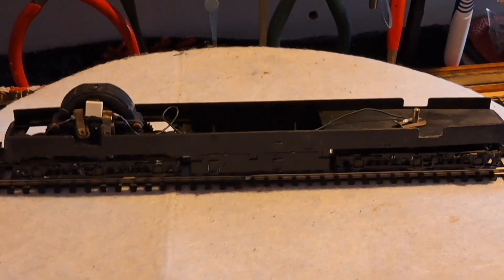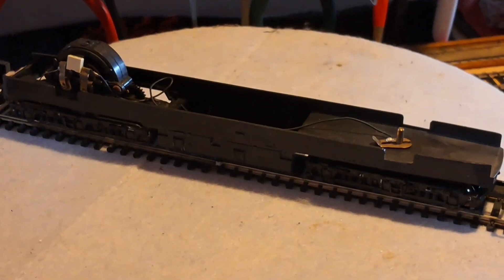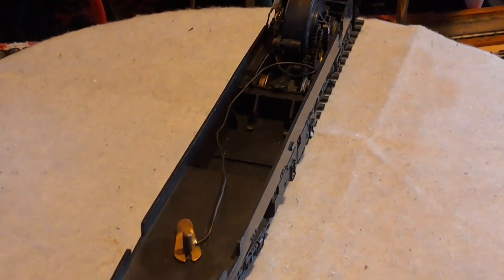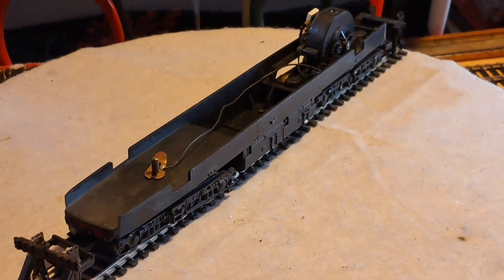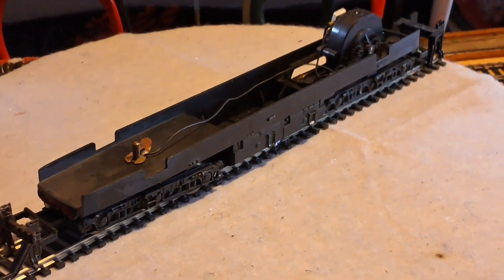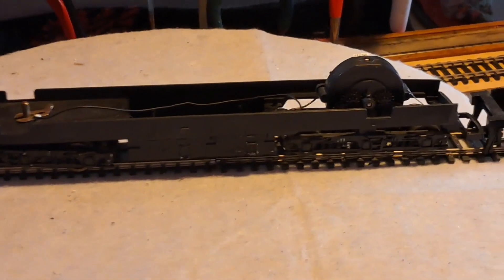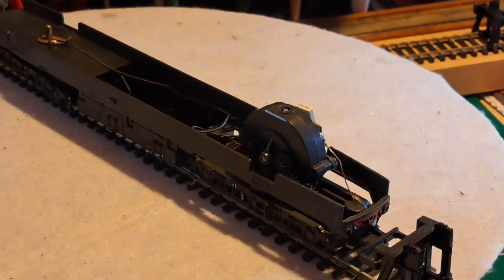Here's the Lima chassis for this LMS 10,000 diesel. This motor will be changed to a CD motor. There was no weight in this, so I have some weights I can add. The actual brass body shell weighed in at 385 grams — that's quite weighty, but I'll probably add an extra few weights into this. So this will be a complete stripped down. The wheels are very dirty and obviously it's going to get a CD motor and I'll check the gears to see if they're worn.